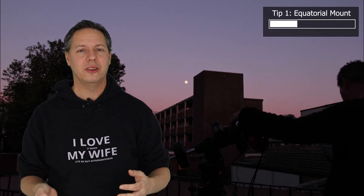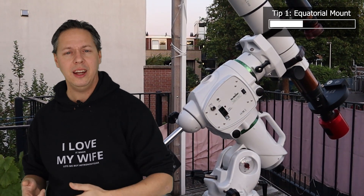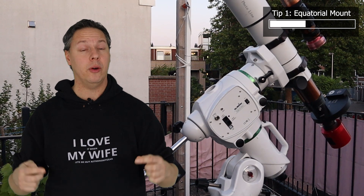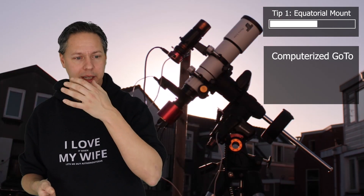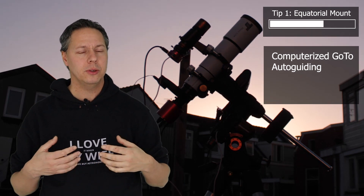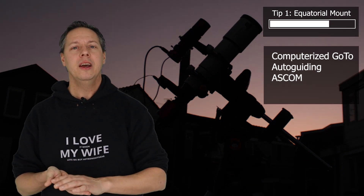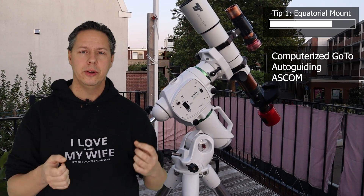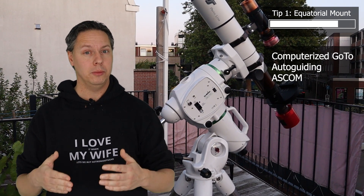You don't want to buy just any equatorial mount. I've made a video on excellent beginner equatorial mounts available on the market today, linked in the description below. Take into account that you want a mount that includes a computerized go-to system, which means the mount can automatically slew to and track objects in the night sky. You also want a mount with an auto-guiding option for very accurate tracking, and a so-called ASCOM connectivity option so you can connect your mount to a computer and use astronomy and astrophotography software.